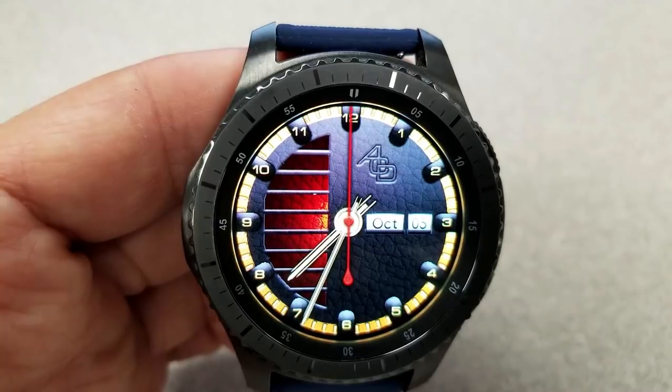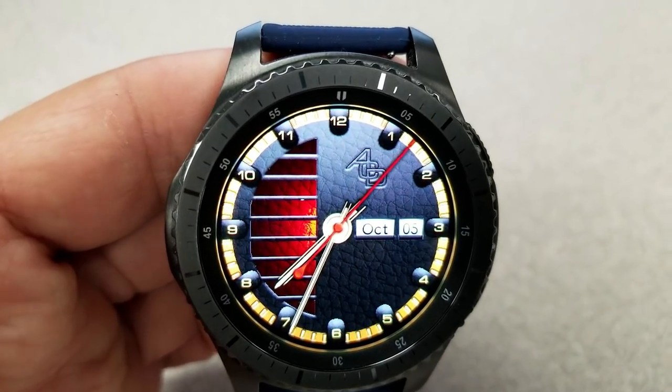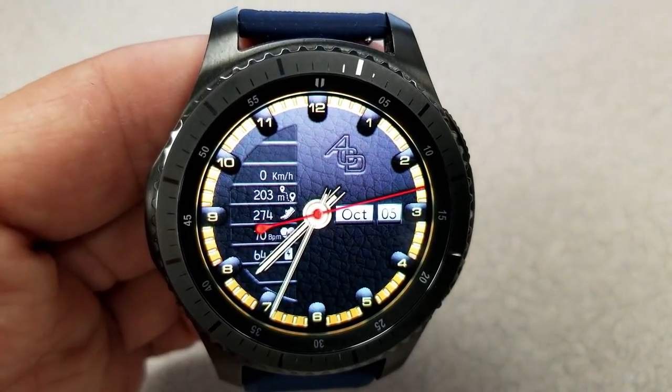So you really have the best of both worlds in terms of style and functionality. The information revealed on this face includes your speed in kilometers, distance, move count, step count, and last recorded heart rate.